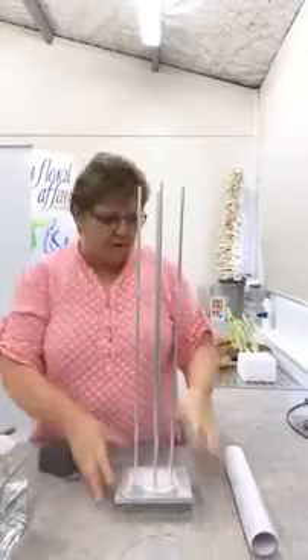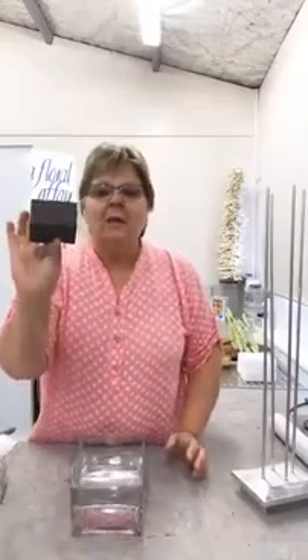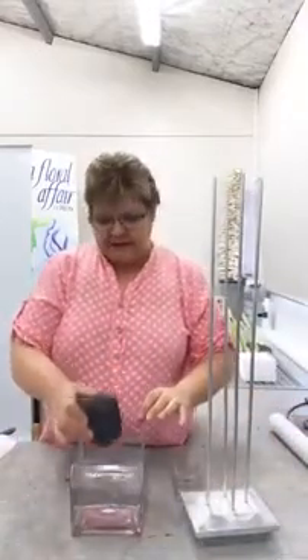So now I'm going to start this design. I've got my container of water and I've just made a little block of foam, and I've got a little wire cage here, so I'm just going to drop that and let it sink to the bottom. These designs look amazing — really tall in big entranceways, big on stages, churches or mosques, wherever you want to put your flowers. These are really cool designs for that, especially in entryways.